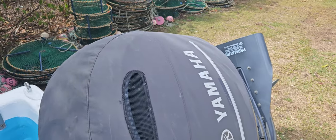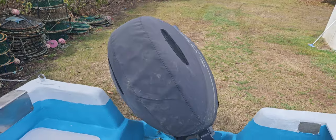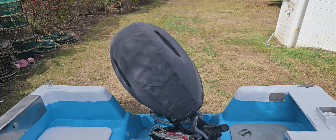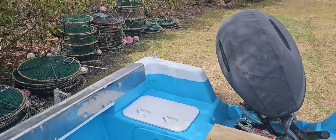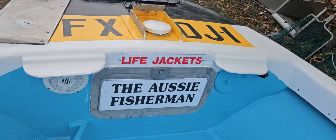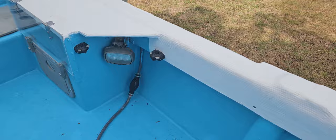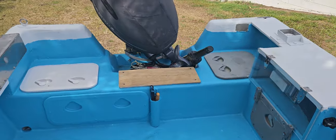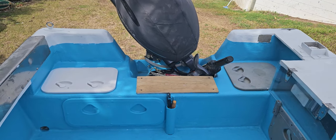I've got my Yamaha motor here, the 90 horse. I've had about 40 motors since I've been professional fishing, and by far the Yamahas are the best motors for the job in my opinion. I'm pretty excited to have the boat looking like this — it probably won't stay as nice when the mud and the crab pots go in, but right now I'm really happy. This is Aussie Fisherman signing off — see you up the creek, catch you later, bye.